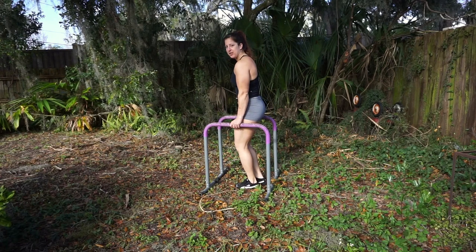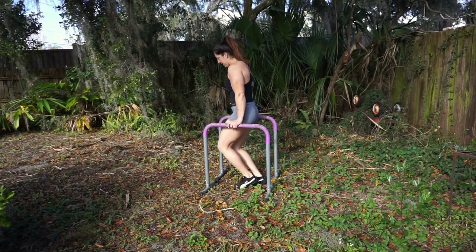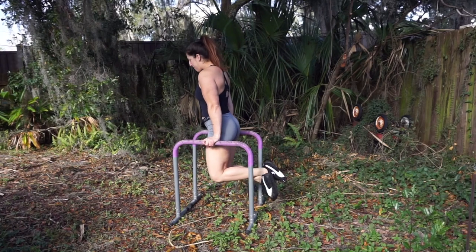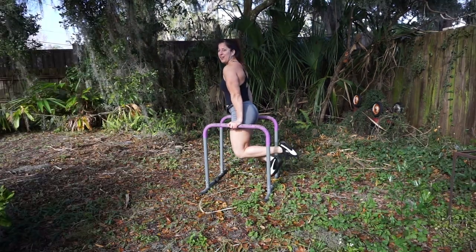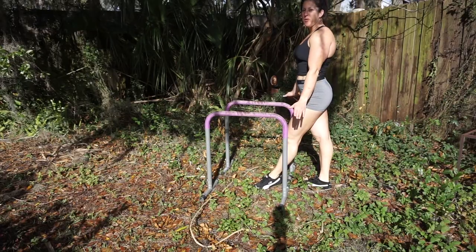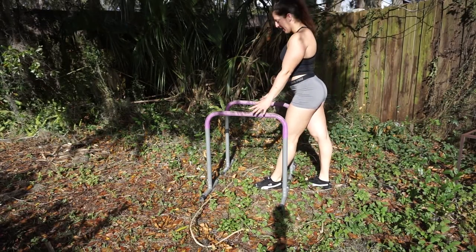Place your hands on the dip bars and hold yourself up so shoulders are down and back and arms are straight. We're engaging our triceps right here. We're going to do shrugs on the parallettes.